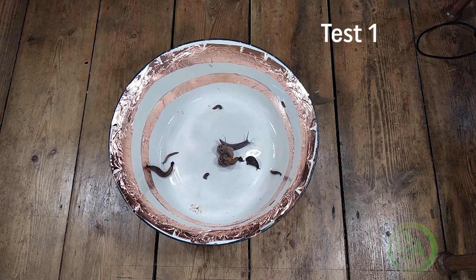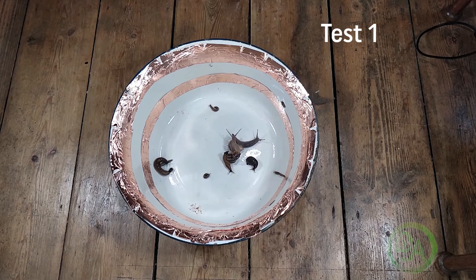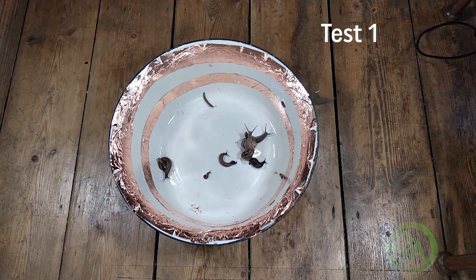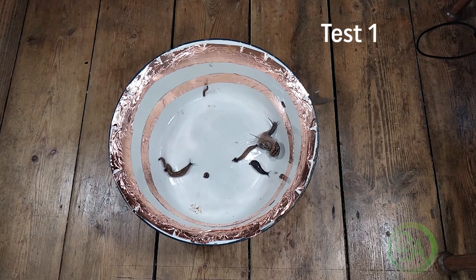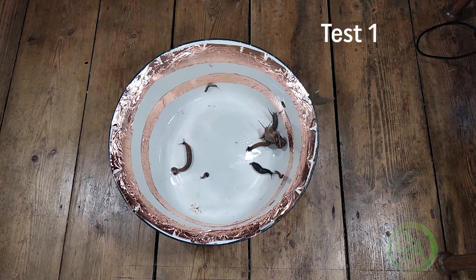Immediately, you can see that the slugs are not impressed with the copper tape and they turn away. You can see this big one here — he's turning right away. That large one, I was impressed when I saw this. You can see the little one down to the bottom right there — he's also trying to stretch his way over the top. At the top there, we've got another little slug who's just turning away as well, so this is a promising start. Yeah, I can tell that they really don't like travelling over the copper.